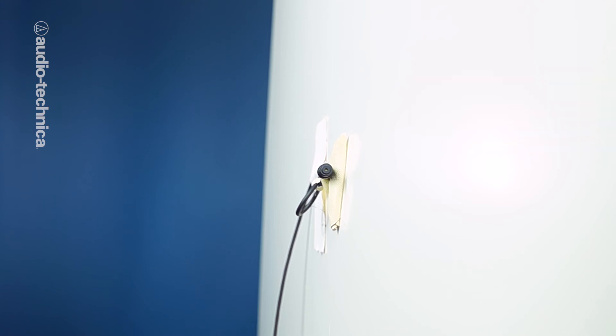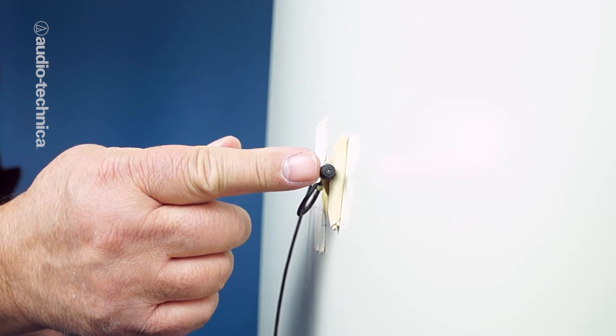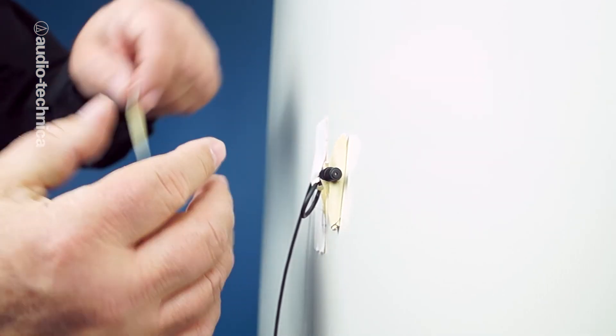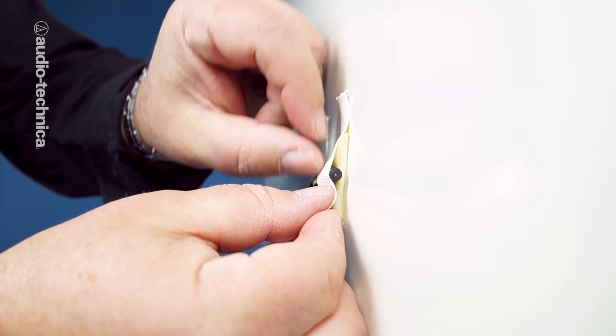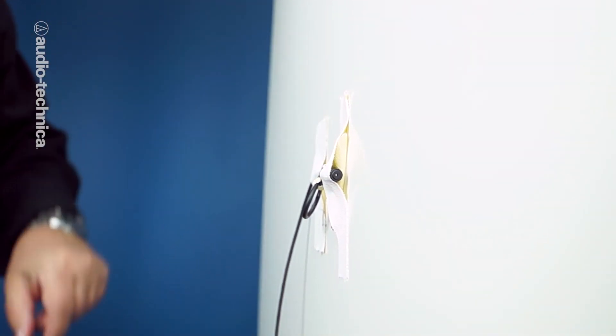The most important thing is that the mic element should be close but not quite touching the reflective surface. Fine-tune the setup by adjusting the spacing between the mic and the surface while monitoring the results on headphones. Sometimes a fuller sound can be achieved by minutely increasing or decreasing the gap, or try moving the mic to a different section of the reflective surface.